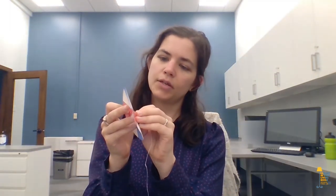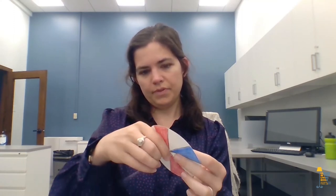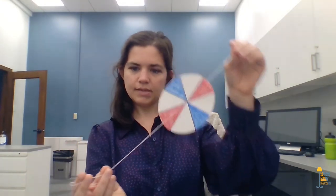Alright, your whirligig is ready. Now we're going to thread it through some string. I've got about three feet of dental floss here. I'm going to poke one end of the dental floss through one hole, and then the other end goes through hole number two, so both ends of the dental floss are on the same side of the whirligig. Then you're going to pull the thread through so that the whirligig is kind of in the middle, and then tie your string in a knot.